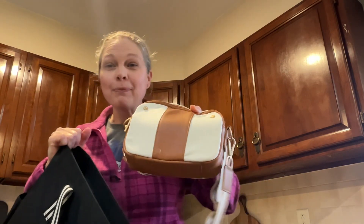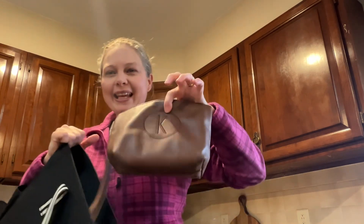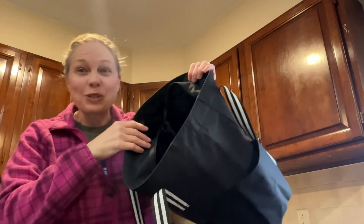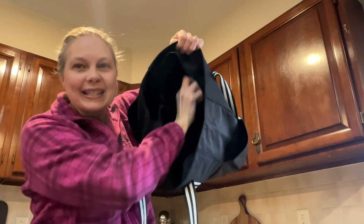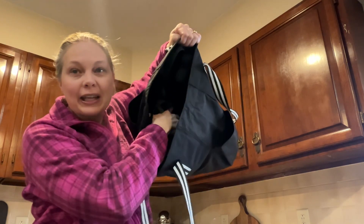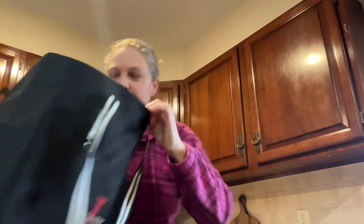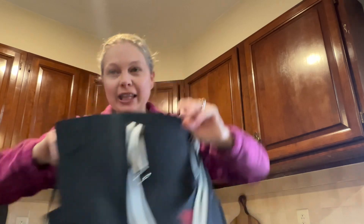I've got my double zip crossbody with my wallet in there and then I have my tapered pouch. I haven't moved all the way in to this work bag yet because I just pulled it out. It has a Velcro pocket for like your iPad or your laptop for working moms, and then it has one, two, and three lay flat pockets on the inside.